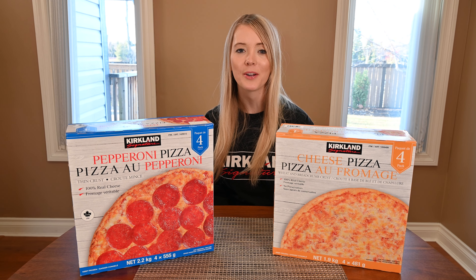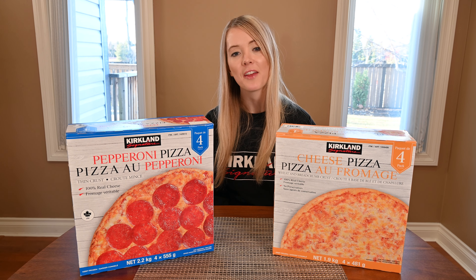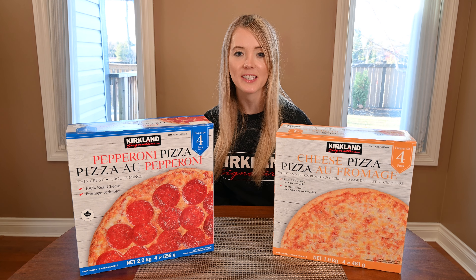Hi and welcome to Cost Cuisine where I eat my way through Costco for you. Today I'm going to be reviewing the Costco Kirkland Signature pepperoni pizza as well as the Kirkland Signature cheese pizza.